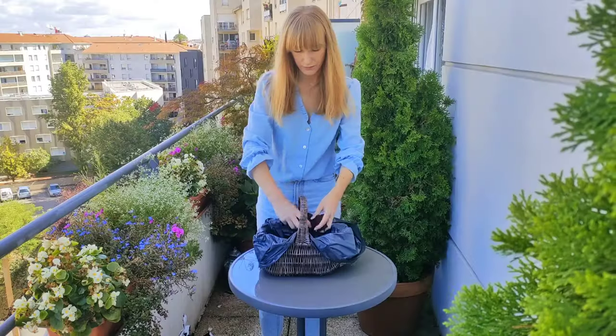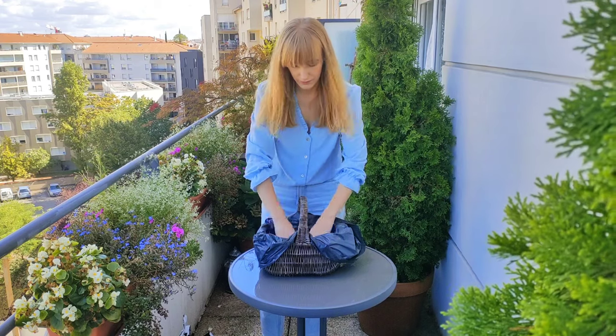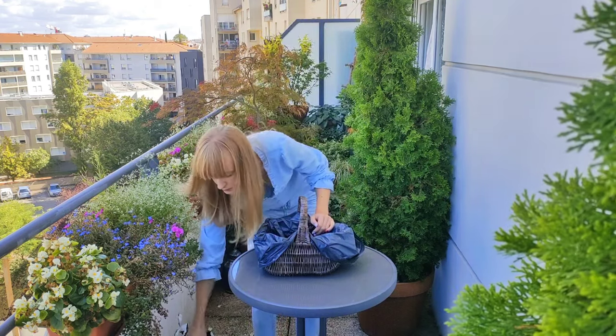Next, I put some potting mix into the bottom of the basket. I use a multi-purpose potting mix, which is the best choice for seasonal planters, hanging baskets and such.